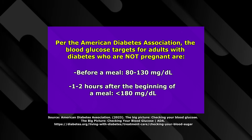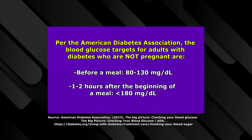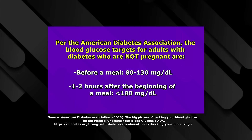Whenever you're interpreting results, remember that according to the American Diabetes Association for adults with diabetes that are not pregnant, these are the following blood glucose targets: before a meal, the blood glucose should run anywhere between 80 to 130 milligrams per deciliter, or one to two hours after the beginning of a meal, it should be less than 180 milligrams per deciliter.